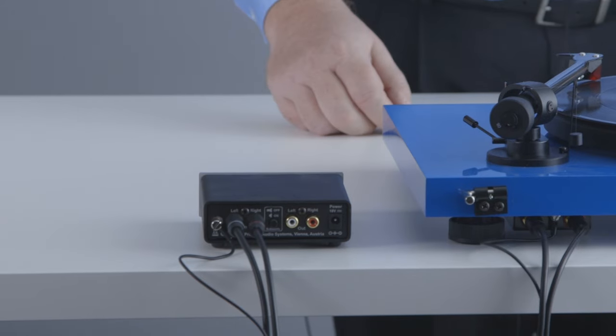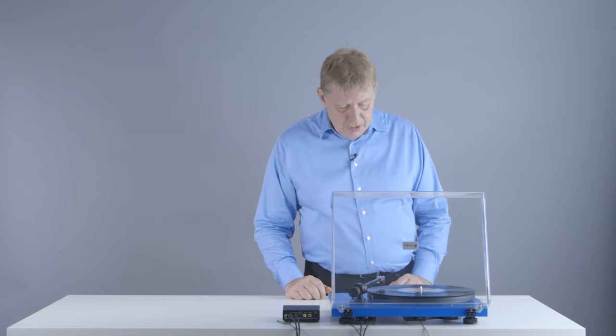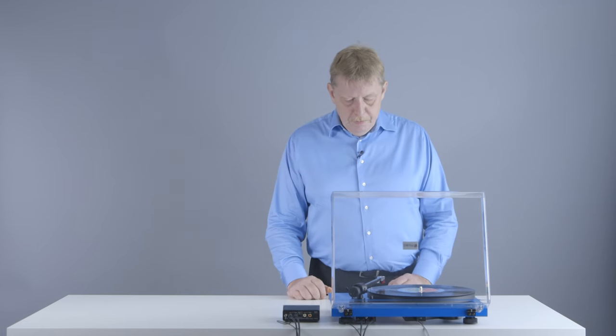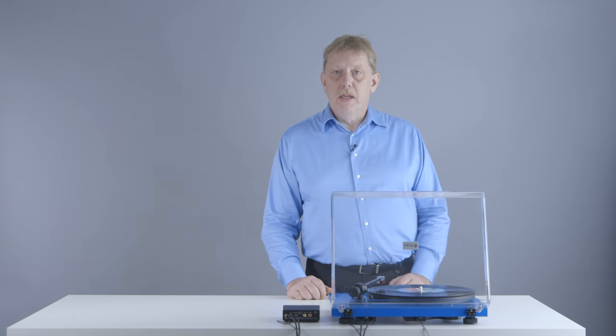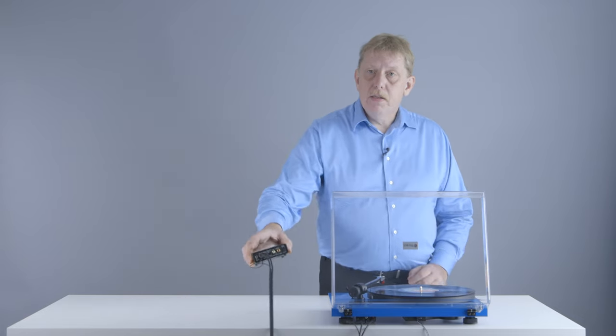It applies an equalization to the signal coming from your turntable so that it correctly plays back according to the standard set by the RIAA back in the 1950s. The RIAA is the Recording Industry Association of America. So always make sure that your amplifier has a phono input and that your turntable is connected to that phono input. If your amplifier doesn't have a built-in phono input, you can buy a phono stage or phono preamplifier separately.